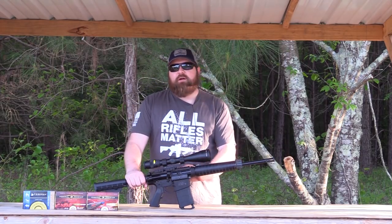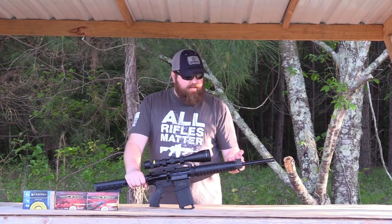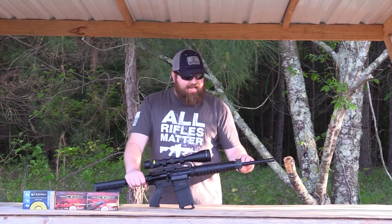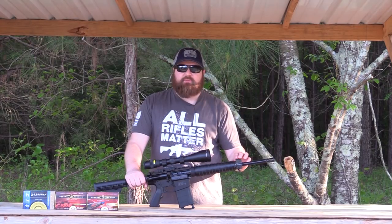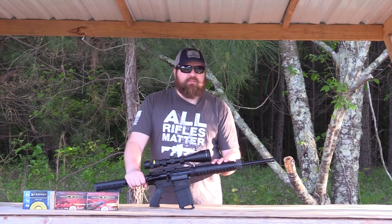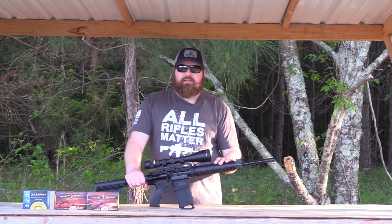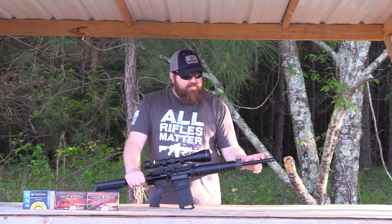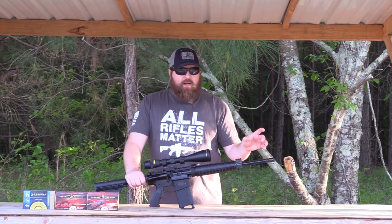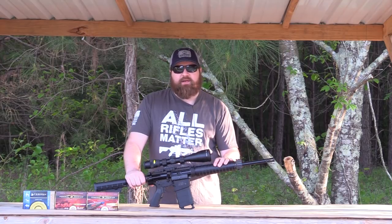Going over some of the features of the M&P 10 Sport: it is optics ready, so no flip-up irons and no fixed front post on the gas block. It's not exactly low profile because it does have the Picatinny rail on top, but it is not the fixed post. It has a 16-inch barrel, which is a little less common for .308 pattern ARs — you typically see 18s and 20s. This is a 16-inch 4140 barrel with 5R rifling, and you should see very good accuracy from it.